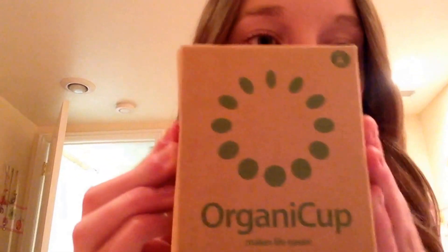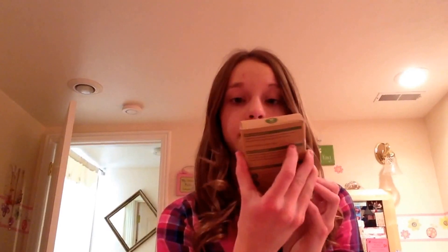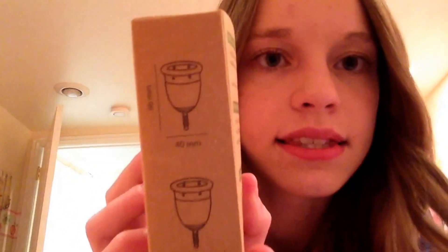I've already opened the envelope but I haven't actually opened the box yet. So this is what the box looks like — it says OrganiCup on it, 'OrganiCup makes life easier.' The box contains the OrganiCup, instructions, and a cotton bag. This is in size A, which is for women under 30 who haven't given birth vaginally. On the side of the box it has the different dimensions — the size, length, height, and how much it holds. This cup holds 25 milliliters, so it's a pretty good sized cup.